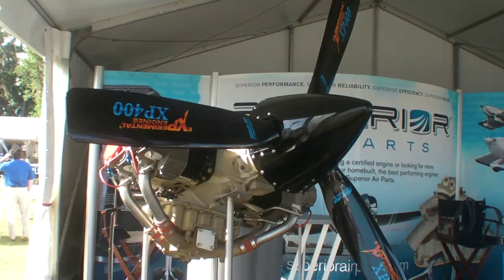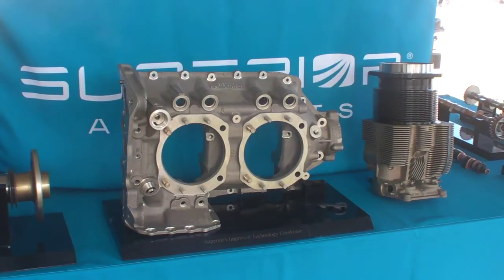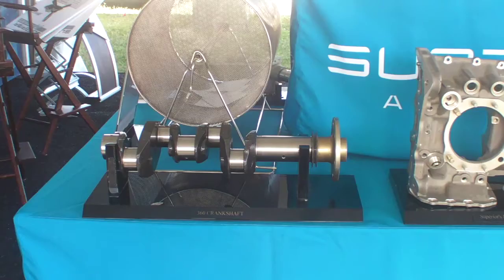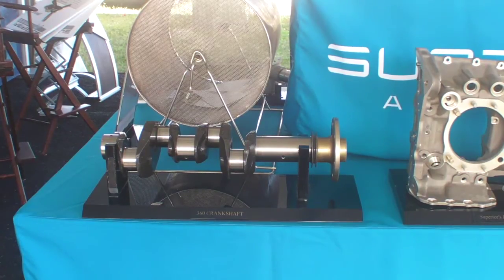So the XP400 — some of the options available on all our XP engines are roller tappet technology, which is unique because you can actually remove the rollers without splitting the crankcase. We also have our cold induction system, available on any of the engines, as well as a choice between a front prop governor or a rear prop governor.